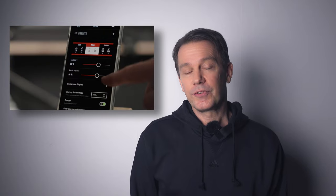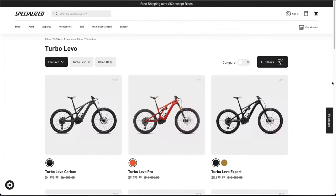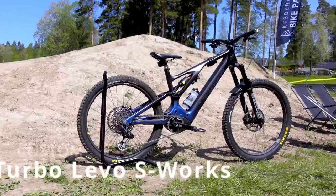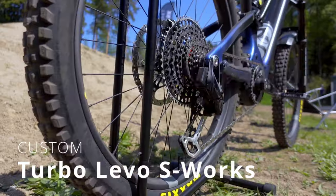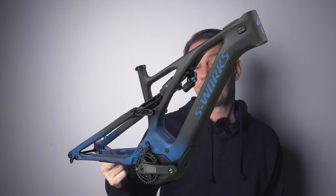Now this isn't a review of the Turbo Levo — this is more of a buyer's guide and a comparison of the different versions. And what happens if you go full out and kit the S-Works frame with the most expensive stuff on the market? These are the three versions that I've ridden: the Comp Alloy, the Comp, and the custom-built S-Works.